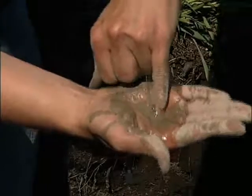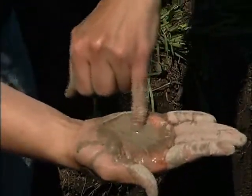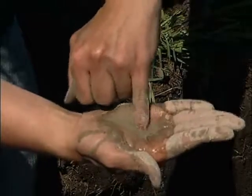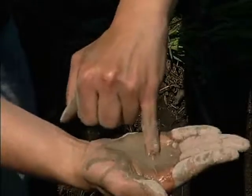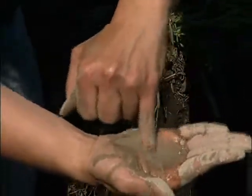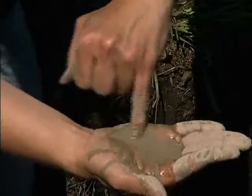And then if I just wet that up and feel for the grittiness within it, I can feel that there's a bit of grit here — so a bit of sand. So this would probably fall into the category of a sandy loam texture within this AEG horizon.